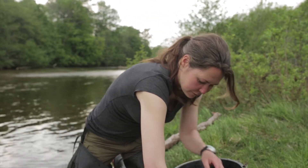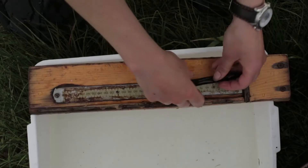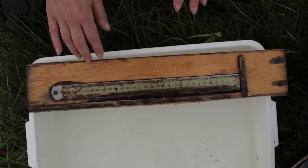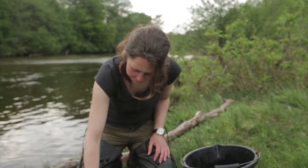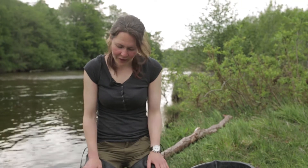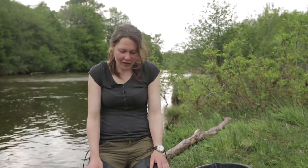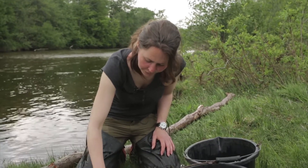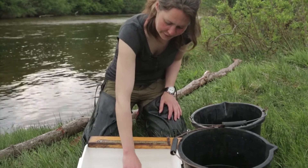The only other species we've caught is a European eel. This river has a really good eel population in it, so we often catch quite a lot of these. He's probably only about 10 or 15 years old, maybe a little less, depending on how fast they grow. So he'll be in the river for maybe another 20 or 30 years, if it's a female anyway, before he migrates out to the Sargasso Sea to breed.